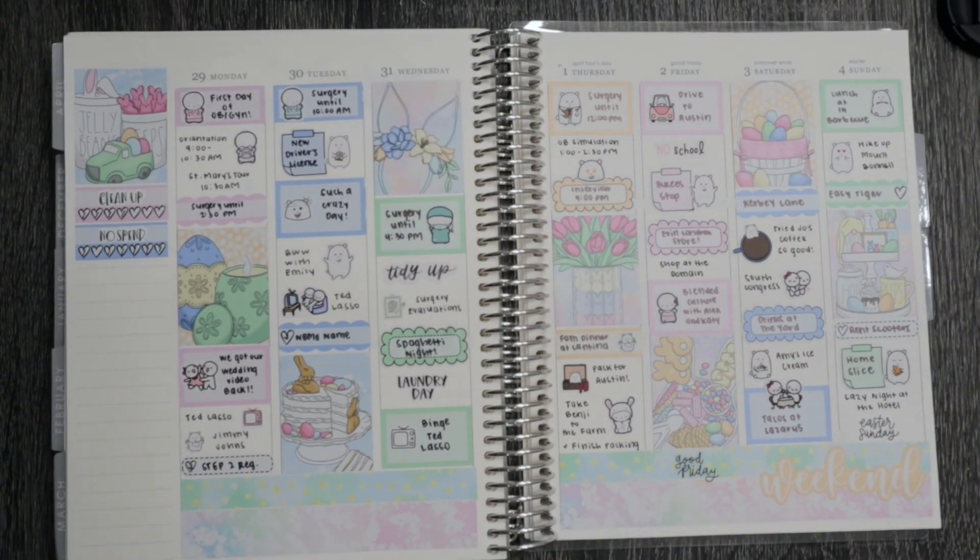That is everything for this spread. I really love how this week turned out — some really fun spring colors and really fun artwork. We had such a good weekend in Austin that I just had to share. Thank you so much for watching, be sure to like and subscribe down below, and I'll see you in my next video!